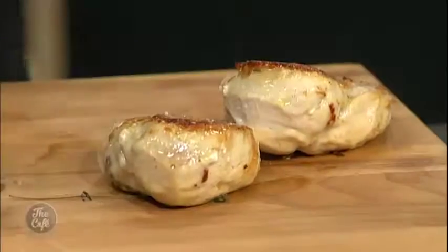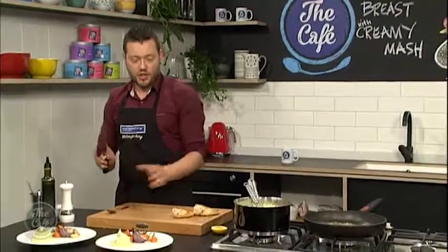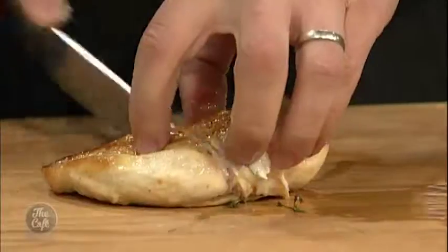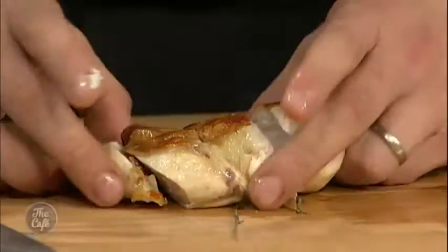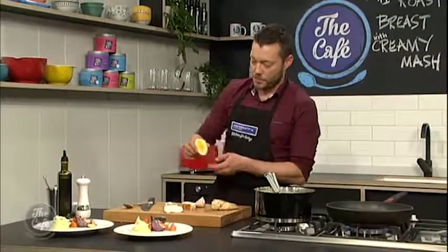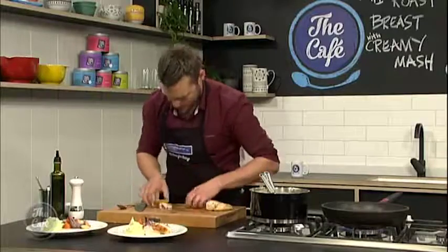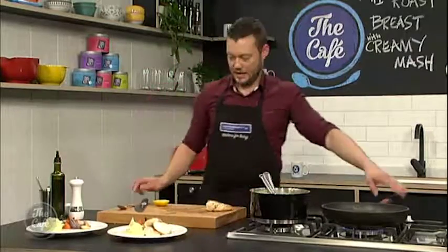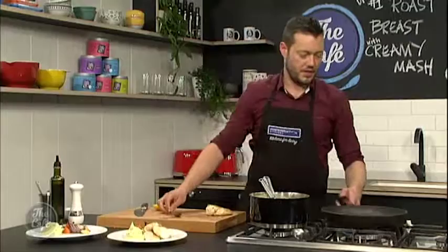Got the mashed potato here which we've just done. You can serve it as we made it — just a really nice creamy mash — or if you want to be a little bit more interesting, you can put some whole grain mustard through it and a little bit of nutmeg as well. Works fantastically well, but you don't need to. There's that chicken — beautiful and moist. Just going to put a little bit of lemon juice on it as well, and then pop that chicken on there. It smells delicious, and a little bit of that butter over the top just to finish it.